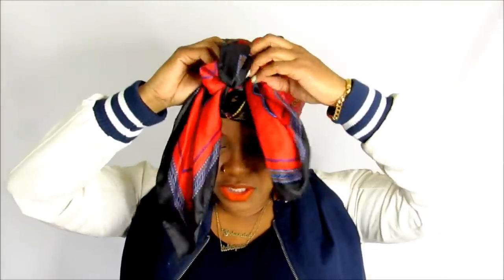Hello Curls, it's Yolanda Renee. I am so excited to bring you this tutorial, but before I get started I do want to show you how I did my scarf, because I know someone is thinking it or they're going to comment in the comment section. I do have a few head wrap tutorials, but since I know someone's gonna ask, I'm gonna show you.